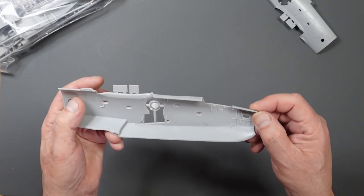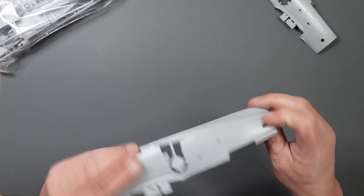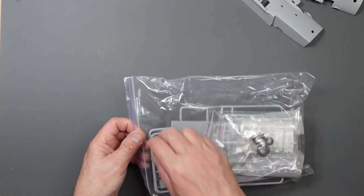No real flash to speak of for a short run kit - it's very very good. Not Tamiya, but you can see they go together lovely. The fuselage halves have some interior ribbing which is nice to see, and we have a slight amount of shrinkage on the outside - nothing a quick swipe with a sanding stick won't sort. All in all, very nice - happy with that.